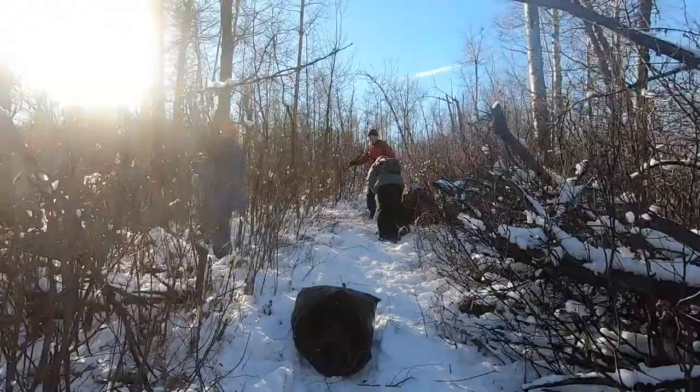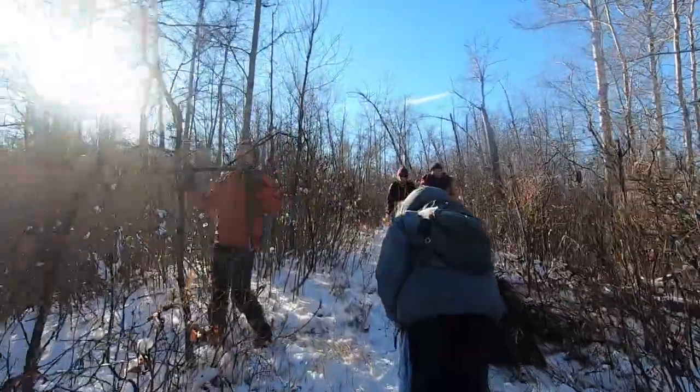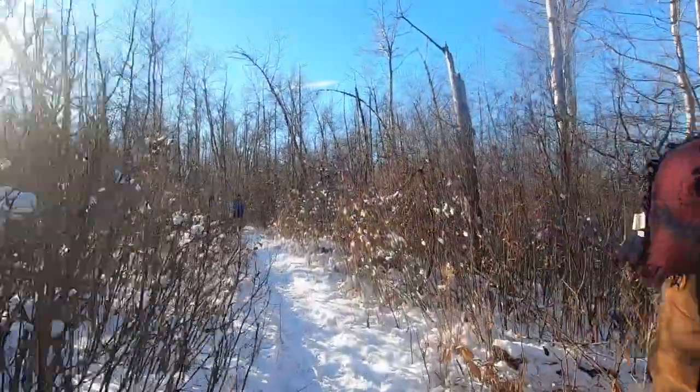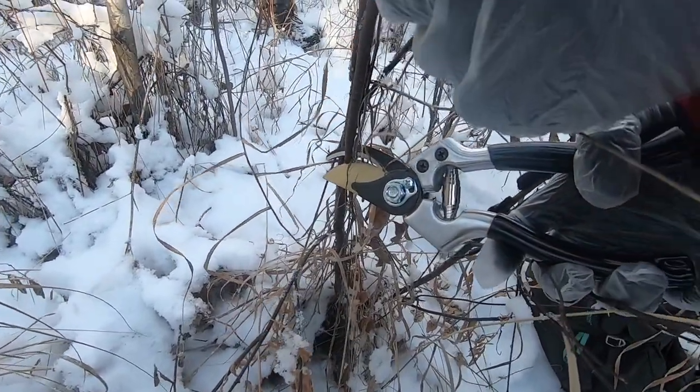When removing blackknot, the first factor to consider is timing. Blackknot spores spread when the temperature is above 15 degrees Celsius, so pick a day that is below 15 degrees to remove the fungus. Infected branches should be removed with pruners or loppers at least 6 to 8 inches below the knot.